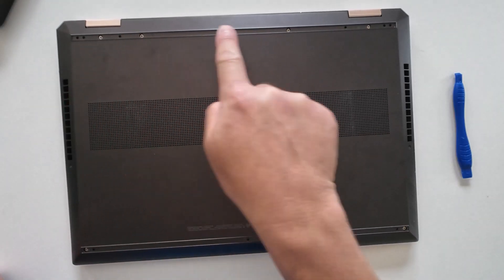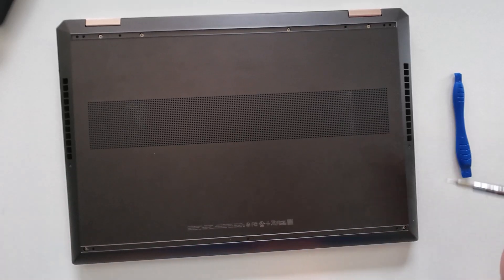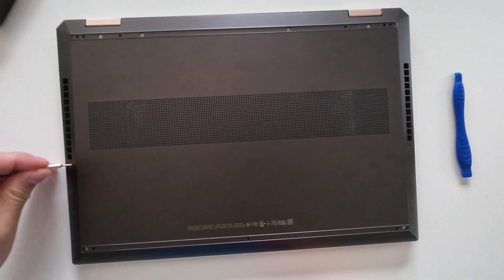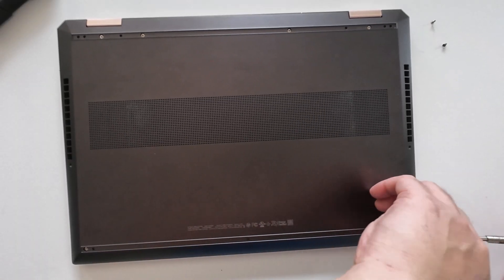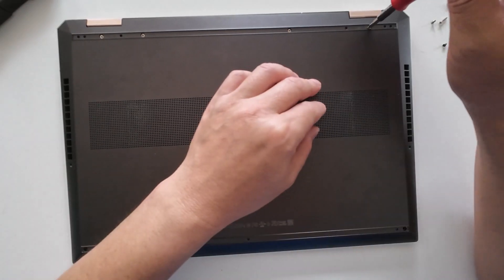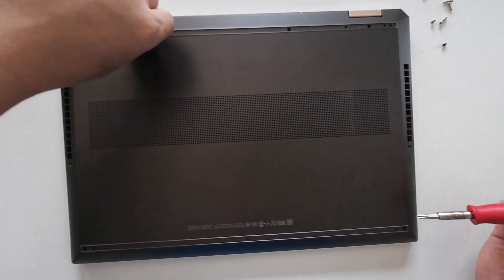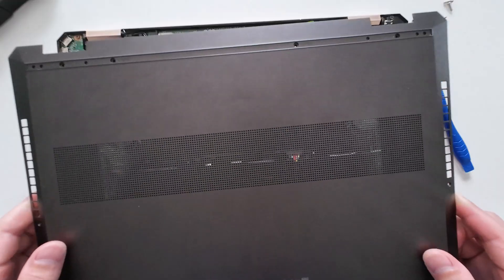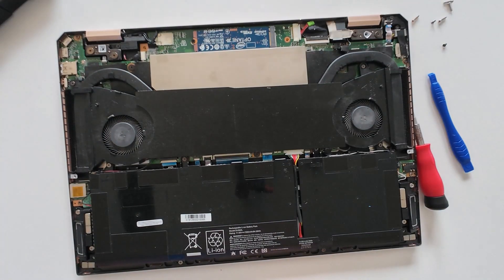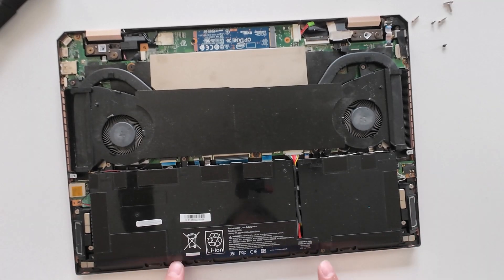There are six long screws here and two smaller ones. There are seven screws here: one, two, three, four, five, six, seven.